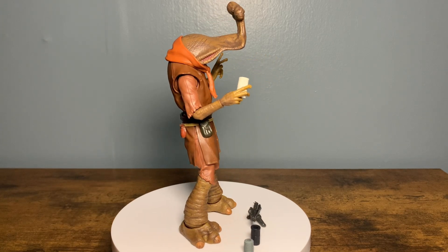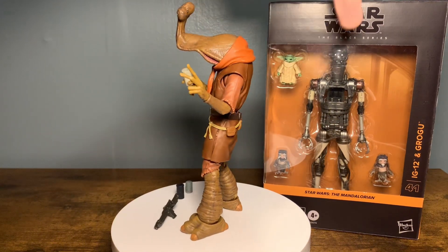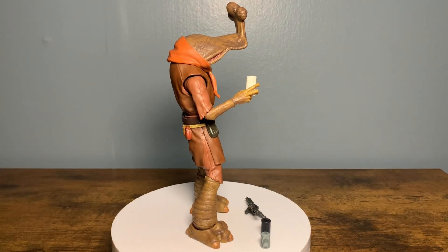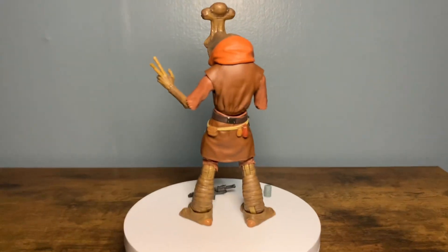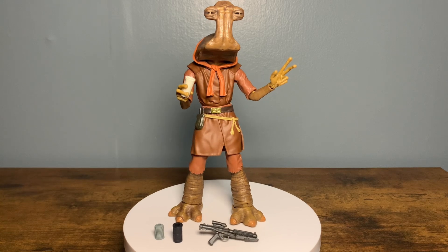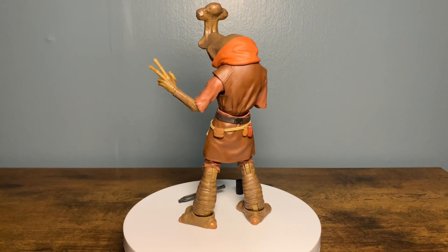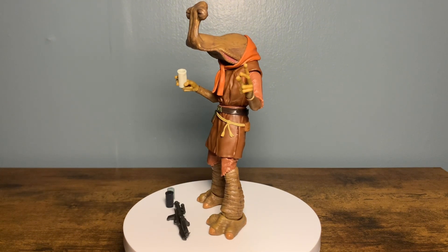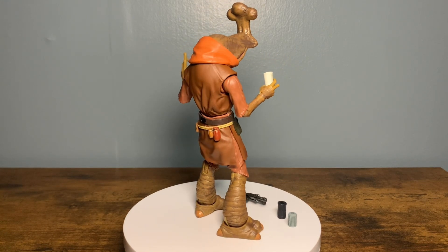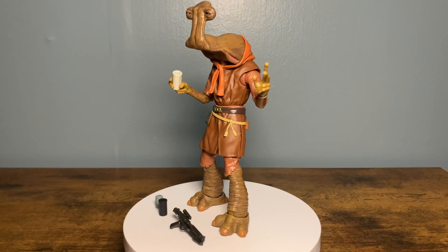I'm really looking forward to getting into IG-12 - I have him sitting here. I thought this was gonna be the one I was going to be tripping out about, and I still may - I haven't opened it yet. But Momon Adon took me by surprise. This is such a perfectly done figure, it's so beautifully done - they hit the nail on the head. This may have bumped into the top ten list of all time for Black Series in my opinion, it's that good to me. I'm gonna wrap it up here because I could talk for another thirty minutes about this figure.